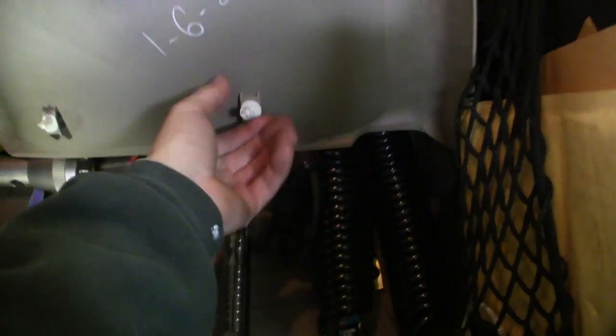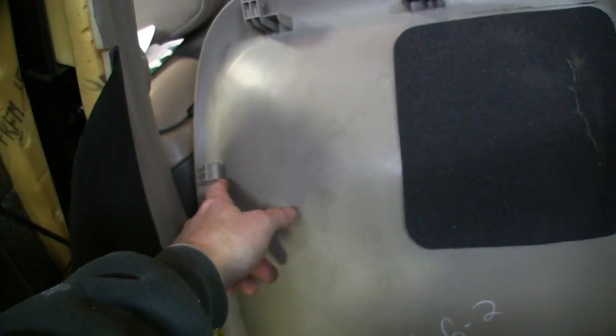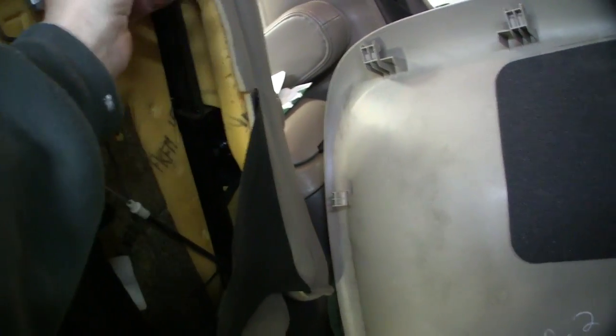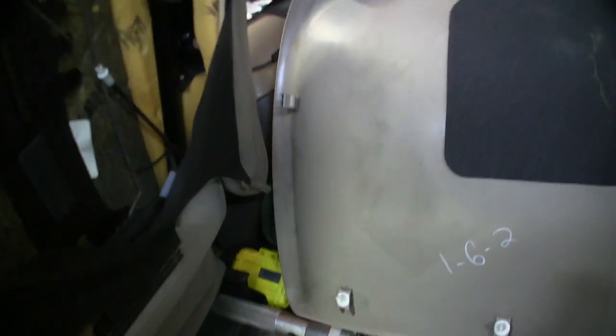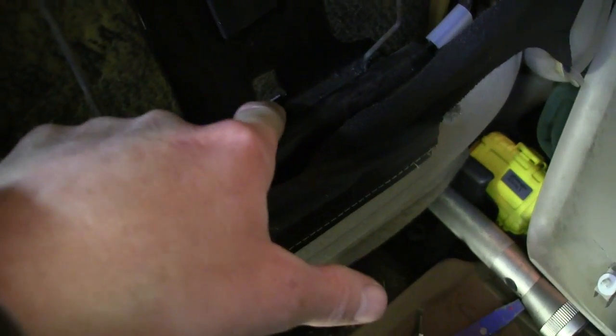So I took that all apart and then you have your seat back here that I've got removed. By looking at the back of it you can deduce how it comes off. There are two push rivets in it right there, and then there are hooks here and at the top. The top ones hook under this rail and the side ones hook there. When I removed the seat back I found that spring and that metal tab.